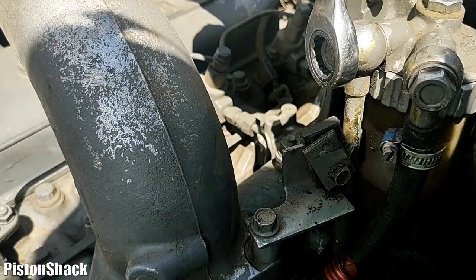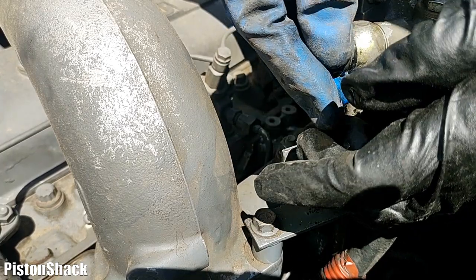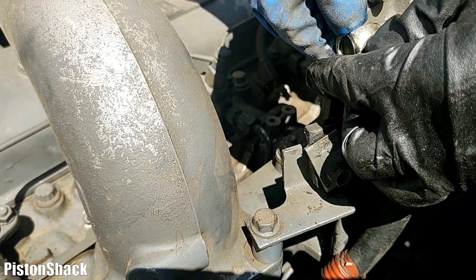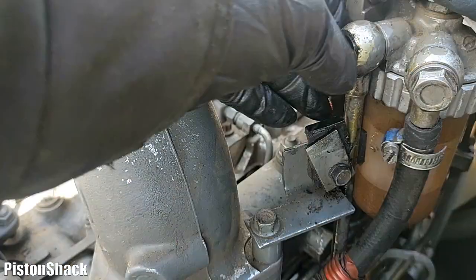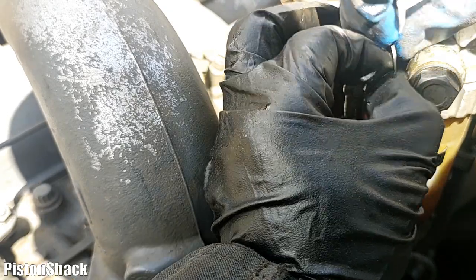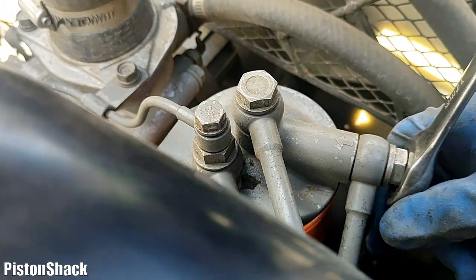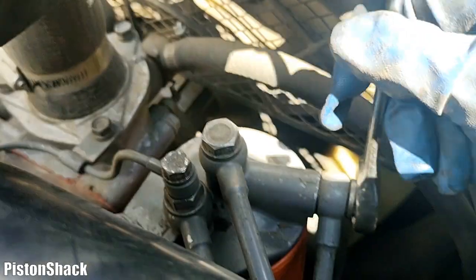Now 17 mil to remove the banjo bolt from the filter. Let's break it loose and take the bolt out. Be careful - there are two copper washers. If you have replacement ones, replace them; if not, you'll have to reuse them. Make sure you won't lose any of those. Bolt is out, pull the line, remove the washer - make sure that washer won't fall down and get lost. Now we can move to the neighboring fuel line up to the fuel filter - this one is coming from the lift pump.